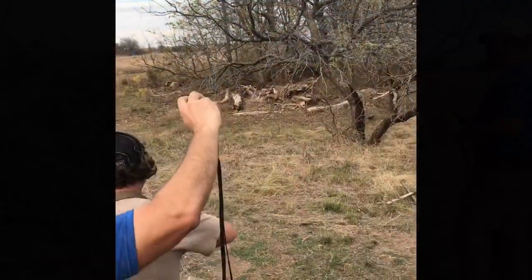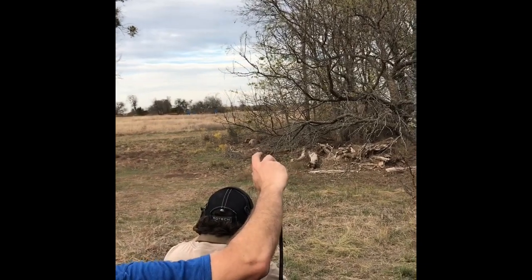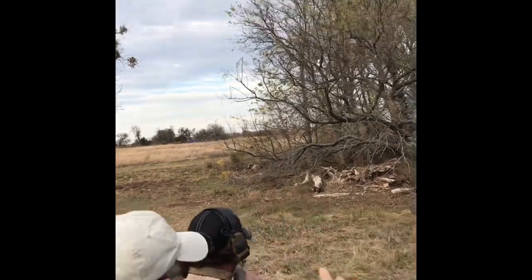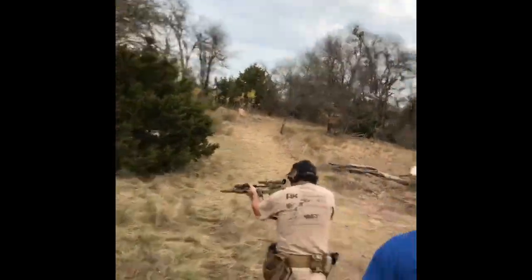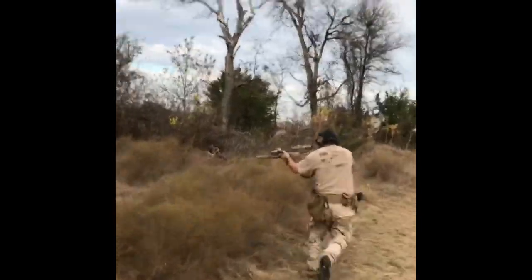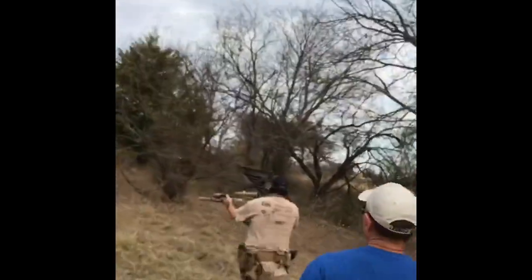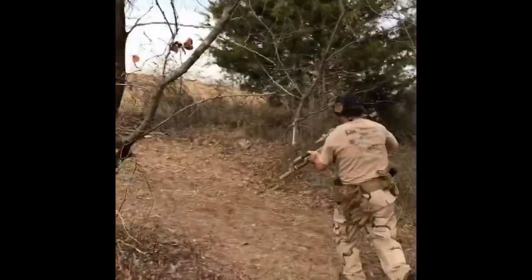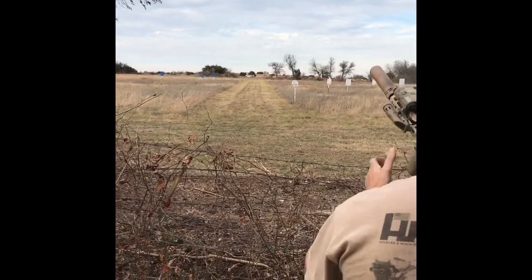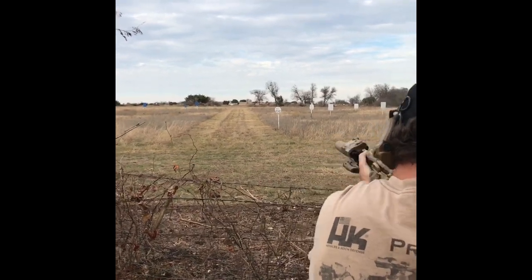You'll see me shoot a bunch of shots trying to figure out where to hold for windage to get hits on target. Hit! Hit! Hit! Hit! Hit! Hit! Hit!